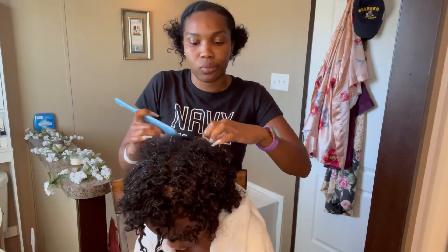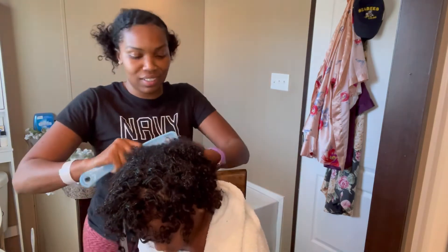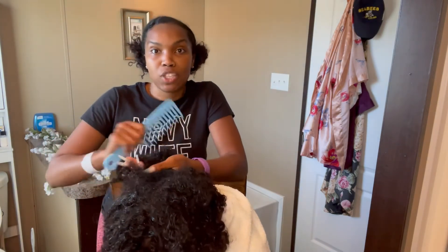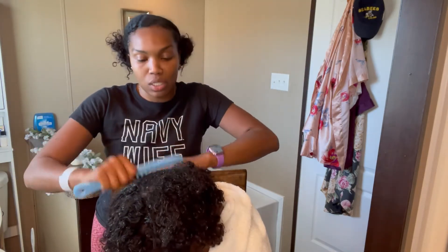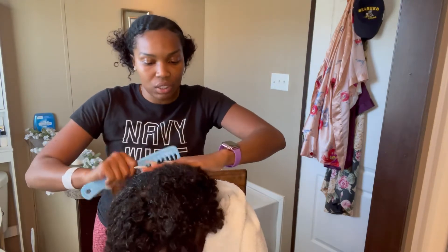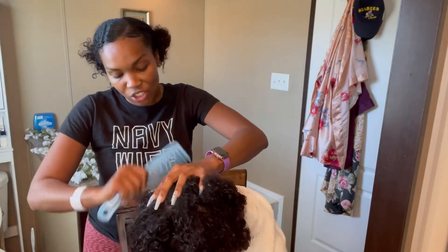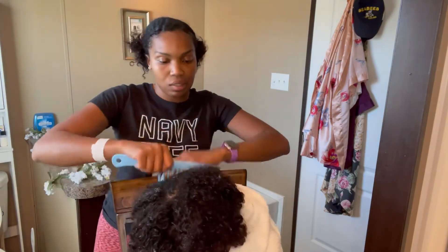I'm blessed that David doesn't complain too much, but he does make faces. So we're just going to start combing out the sections. You want to keep it wet the entire time you're doing this process, so keep a water bottle nearby so you can wet it when it starts to feel dry. This whole process is a lot easier on both yourself and the child if you keep it moist the entire time. As you can see, I start at the ends and work my way up. Never just put the comb in and start combing — you've got to tease it, and that's the key.